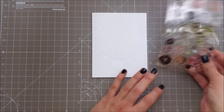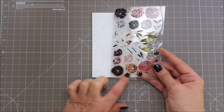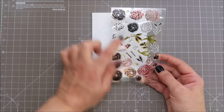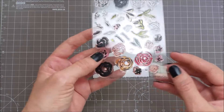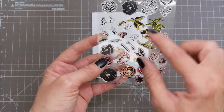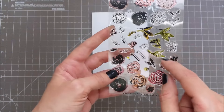As you can see this is a stamp layering set and you have different stamps for the solid images as well as for the outlines. You have these three bigger flowers here and another two sets of flowers. There are also some others that are pretty small and they are all placed on this sheet pretty much close to each other so you can see which one goes with the other.